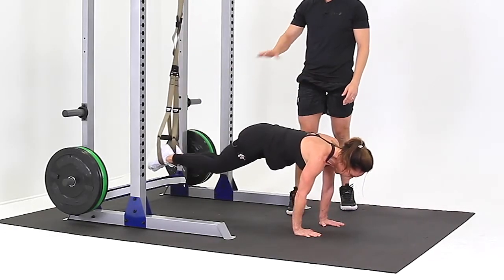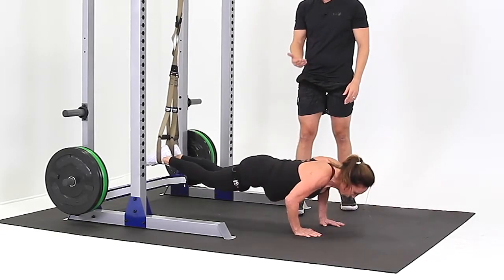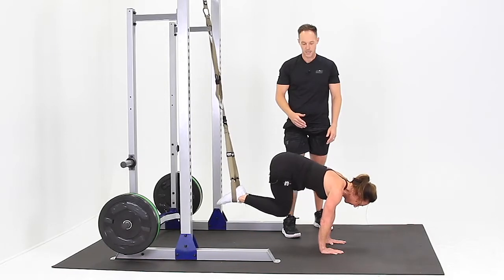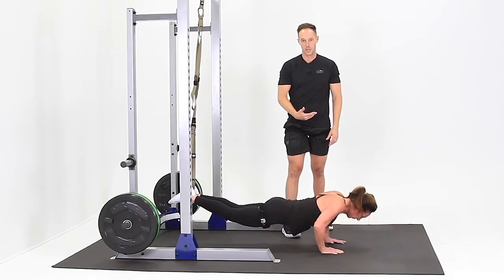Straighten your legs back out and lower down to a push-up position. Come on back up, pull them in — one nice fluid motion. Legs out when you go down, legs in on the way up.